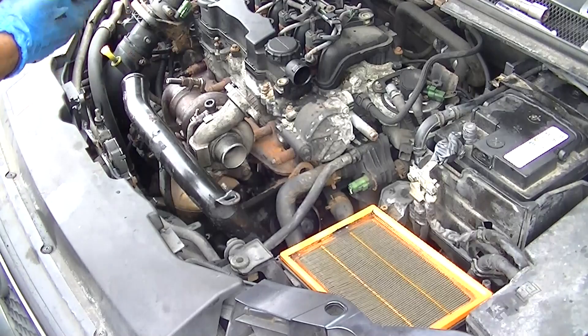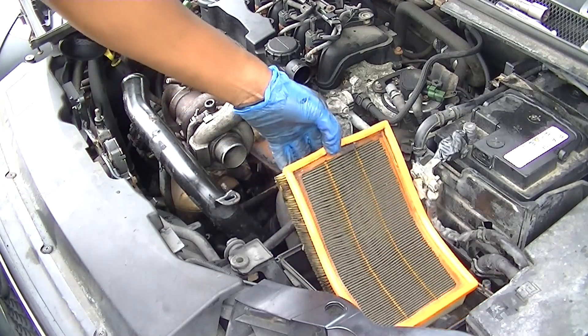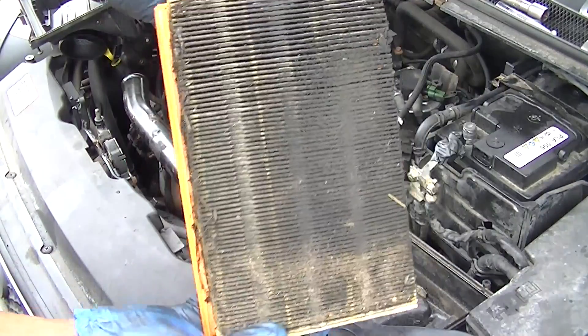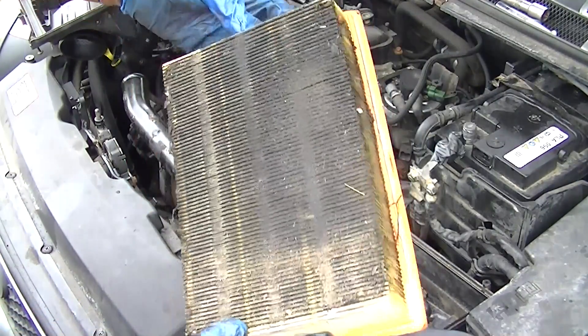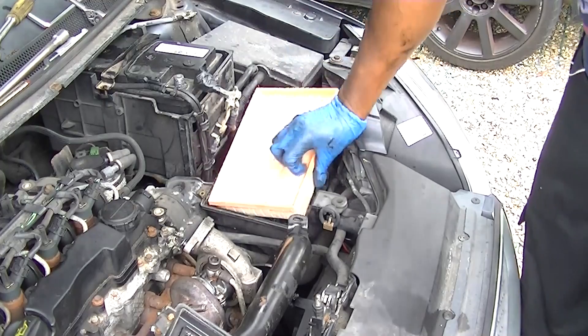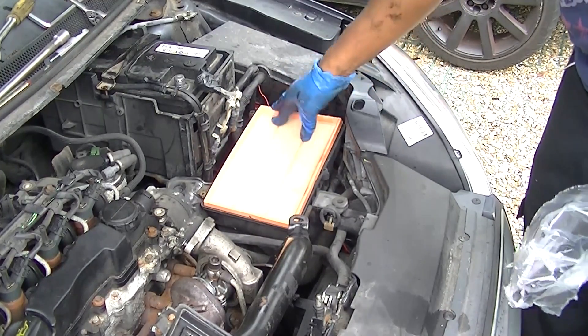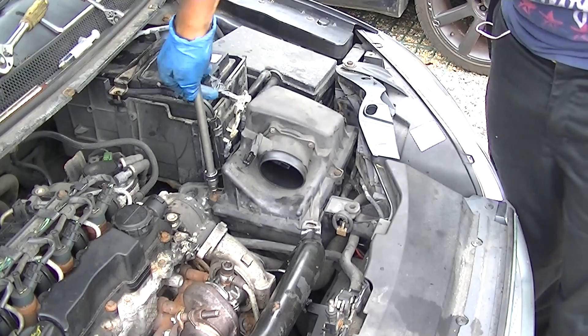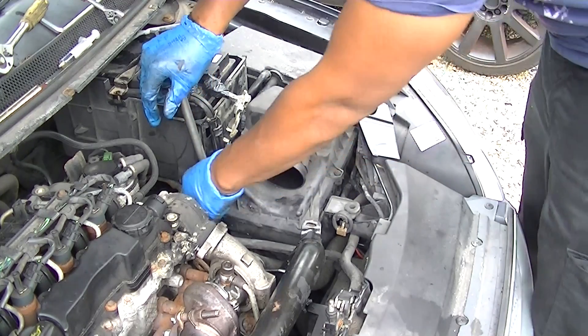As you can see, this one definitely needed changing. Make sure you clean out everything — all the pipes and the sump. This was all done off camera, but make sure you clean it up and put a replacement filter in. They're very cheap.